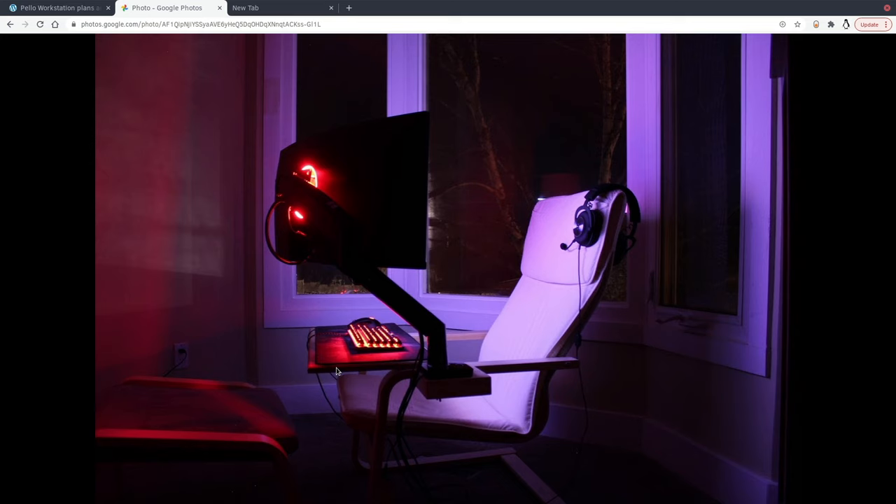Hello and welcome to the Open Source Home Channel. Today we're going to be talking about the Pelo workstation. The Pelo workstation is actually what you see here. It's based around an Ikea Pelo chair that's been slightly modified to accommodate a monitor stand and a keyboard tray. The purpose of this design was to come up with a comfortable, low-cost, small footprint workstation.